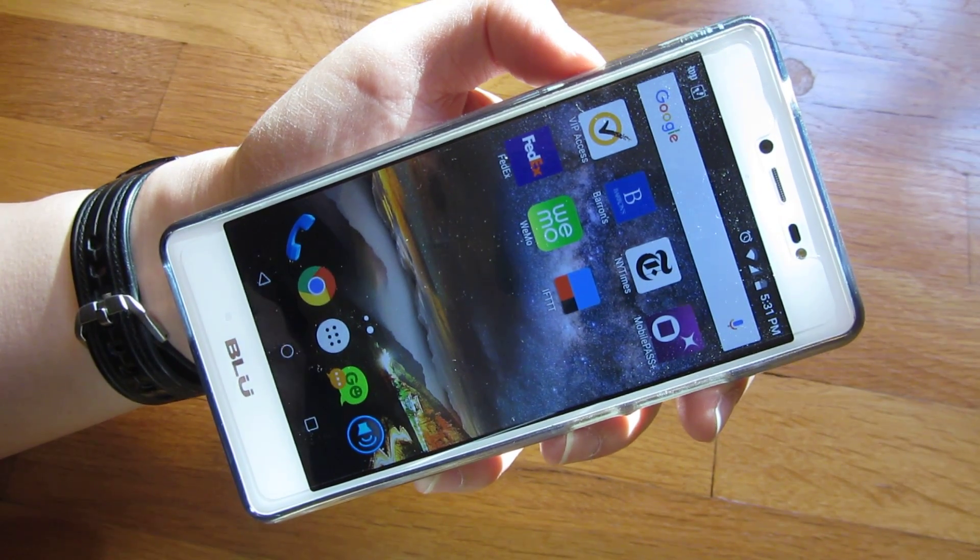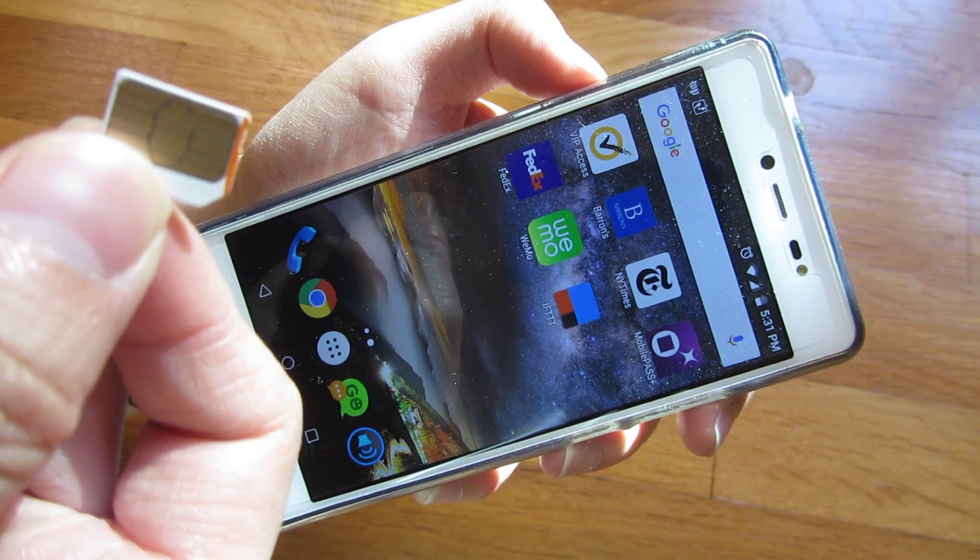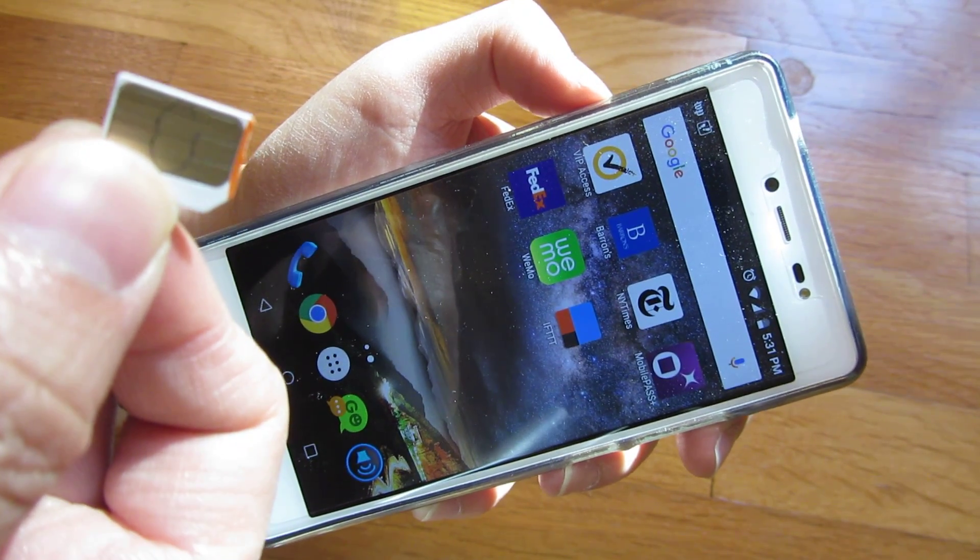Hi, so occasionally you want to move your contacts off of your SIM card, and the SIM card sometimes stores as many as 200 contacts on it.